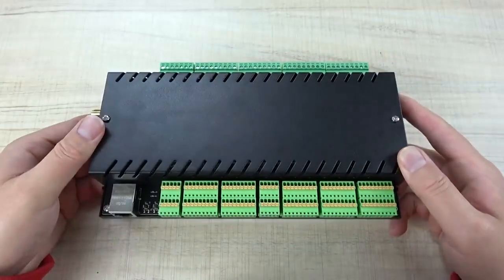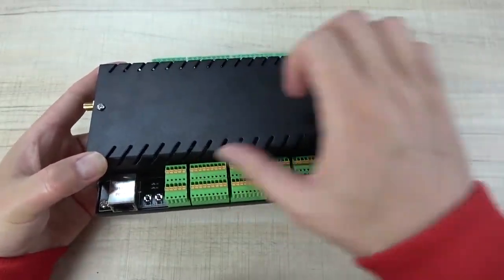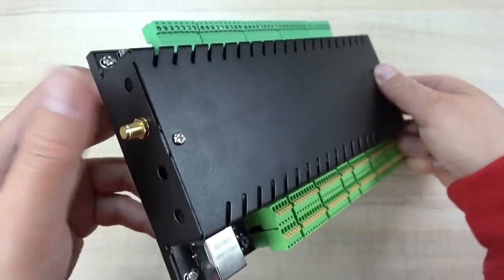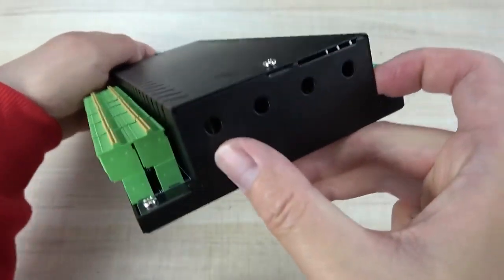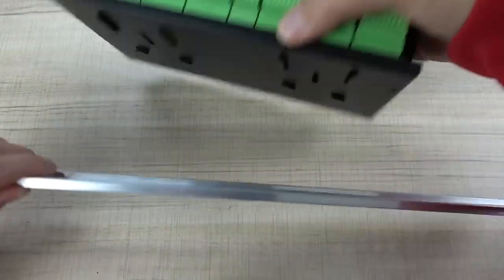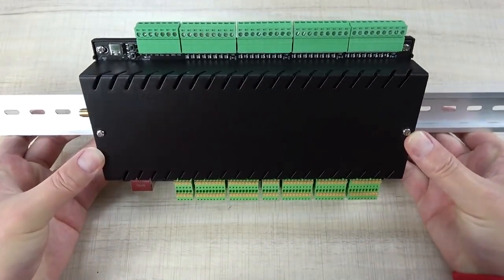Let's look at the KC868-AIO. This is a metal black box. You can see the metal enclosure with many input channels and the Ethernet port. This box also supports installation on a DIN rail. There is a Wi-Fi antenna or 4G module antenna hole — you can install from this hole or from the side. There are also many holes for you to use.